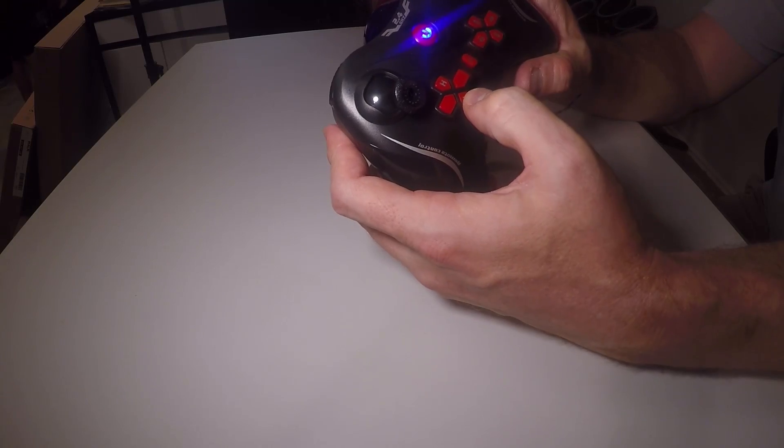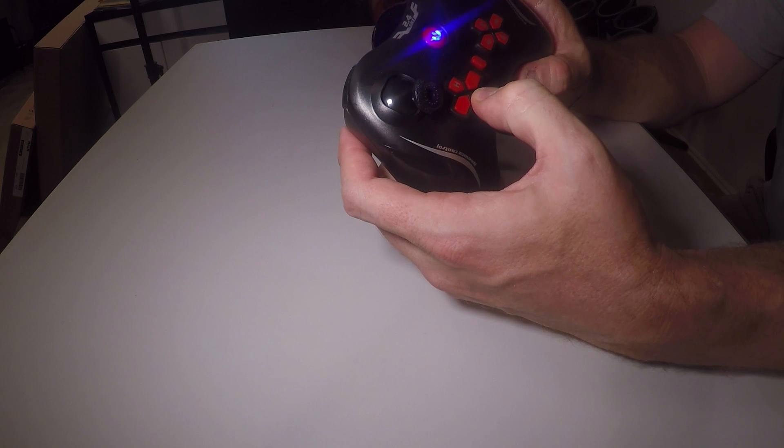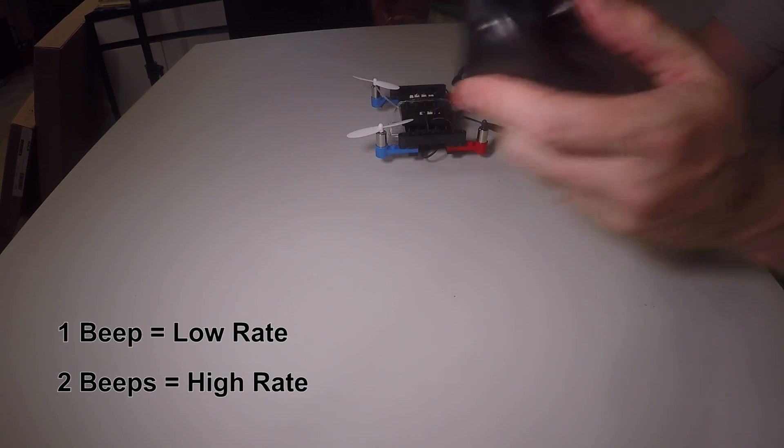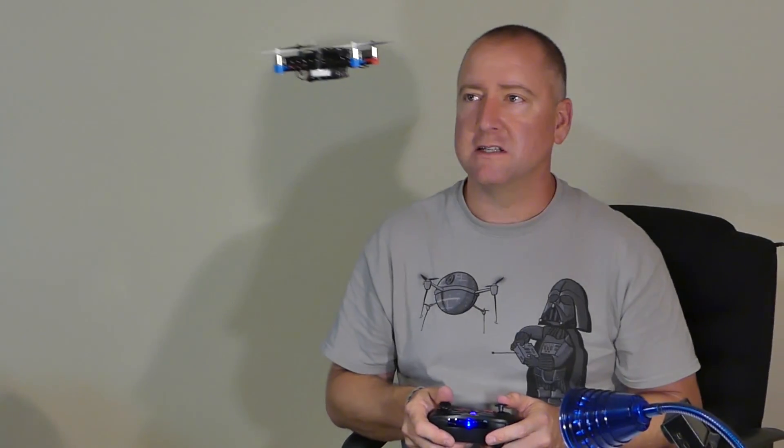There is an H and an L button on the remote, and that's going to be for high and low rate — one beep for low and one beep for high. I've got it in low now. Let me see if it's a little bit easier to fly. Yeah, it's a lot less aggressive.